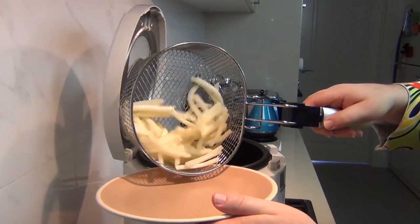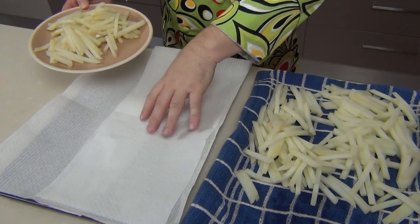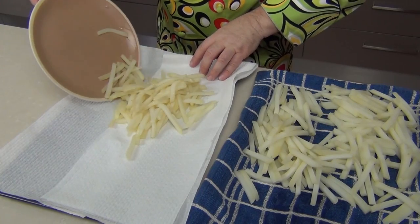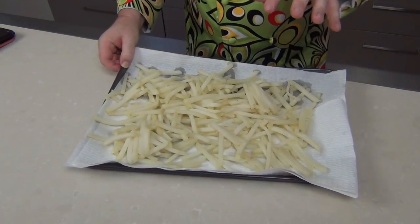They've been in for 60 seconds, so we pop those straight out. I've got another tray with paper towels and I'm pouring the french fries onto there. We want them to cool down completely. I'll go ahead and do the rest of this batch the same way.